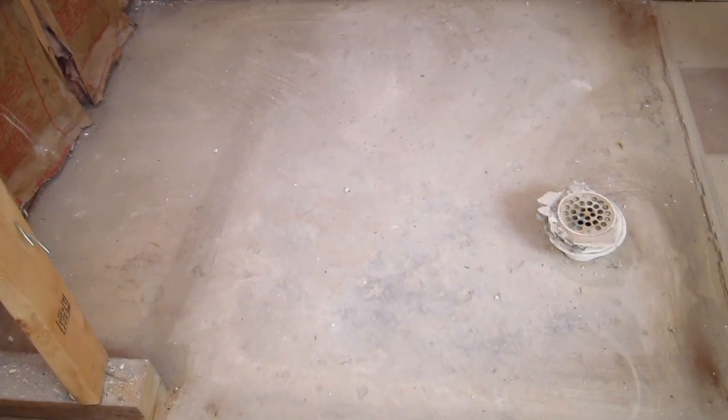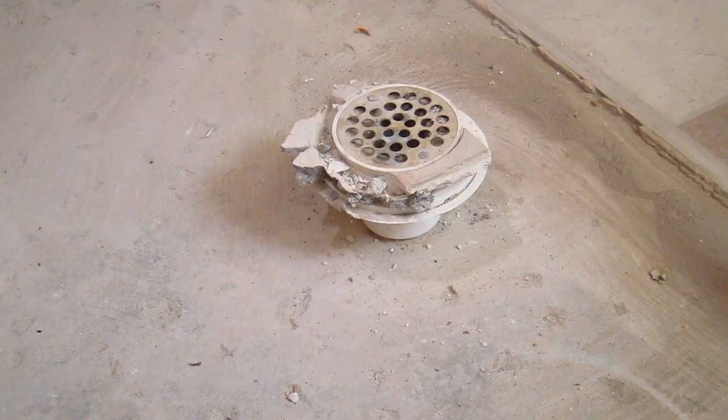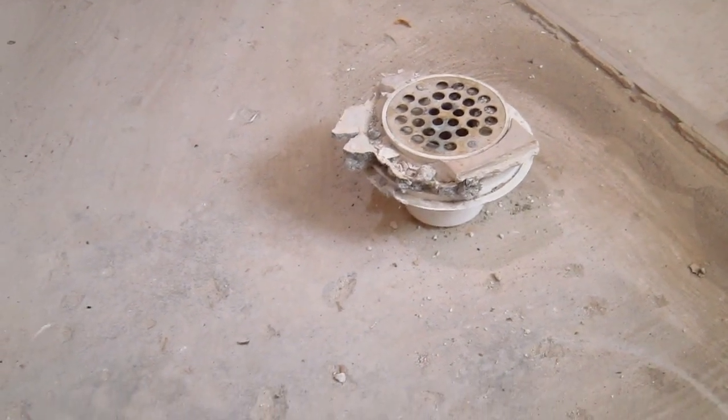I made some progress — all of the shower floor is gone. That Milwaukee hammer did a fantastic job. It took probably about two to three hours to get it all out, get it in buckets, and get it out of here.